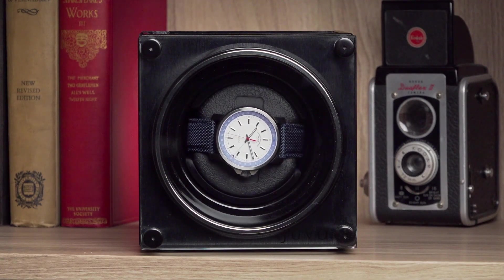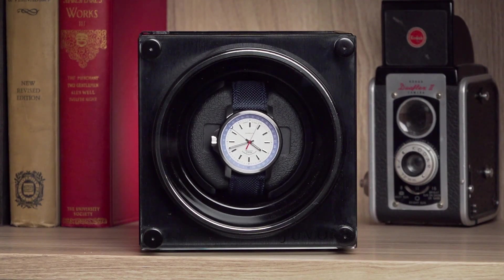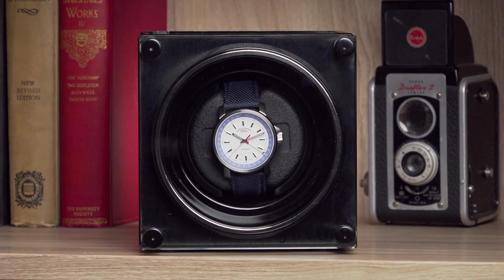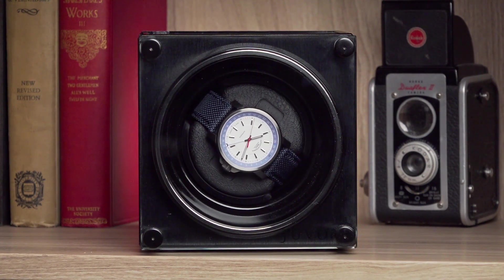The winder is small enough so that it can safely be put inside a safe. Thank you for watching and enjoy your Juvo A1 watch winder.